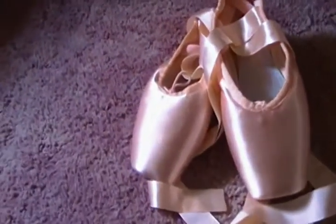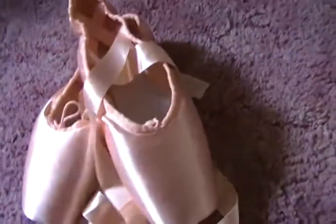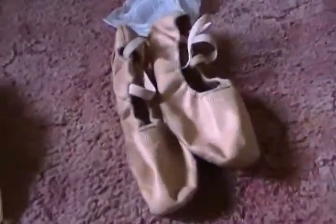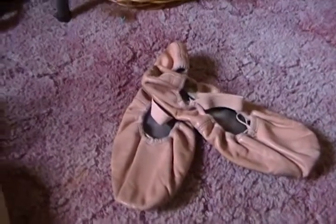So here we go. My new pointe shoes came in yesterday. I just wanted to show you guys this — I sewed them all last night, from like 9:30 to like 1:30 in the morning. It takes me a while. Here are my pointe shoes that I'm currently wearing, and here's an extra pair that I used to wear and they're just laying around.